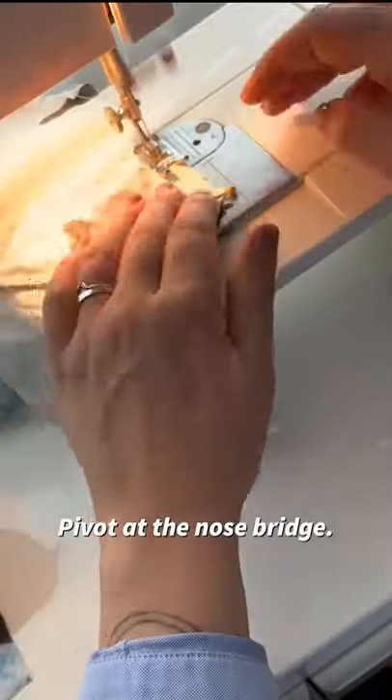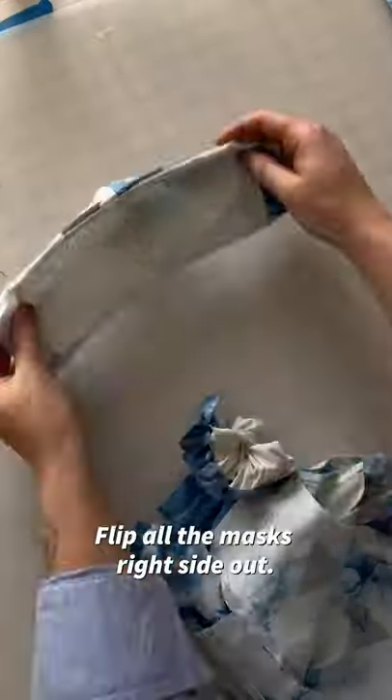Pivot at the nose bridge to get a nice shape. Flip all the masks right sides out.